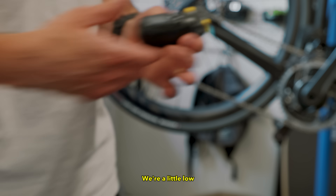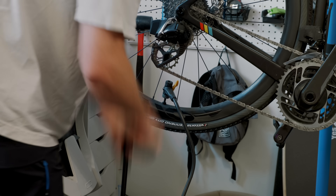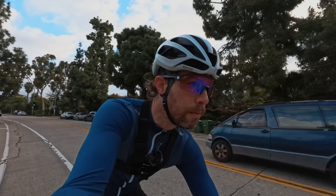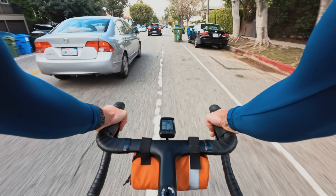A little low. We're ready to go. So we're headed over to Heavy Water right now — Tim's coffee shop — where we're going to roll out from the ride.